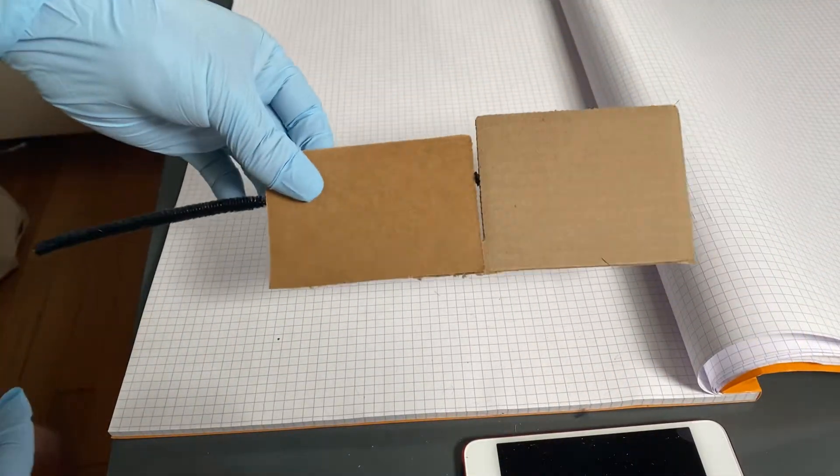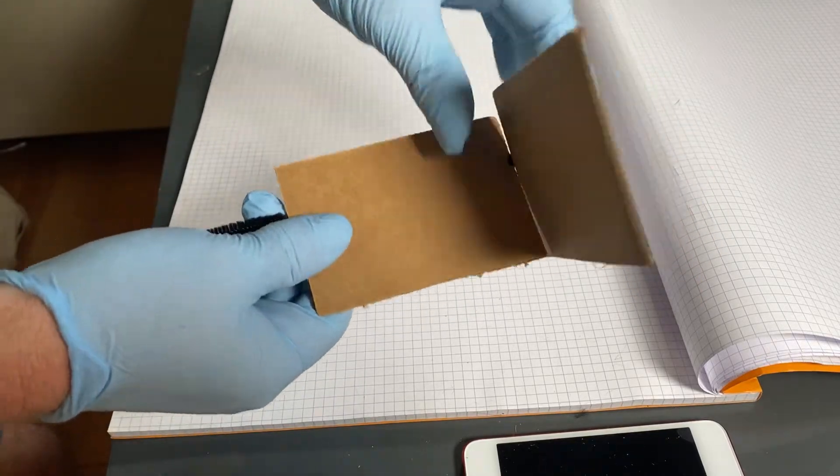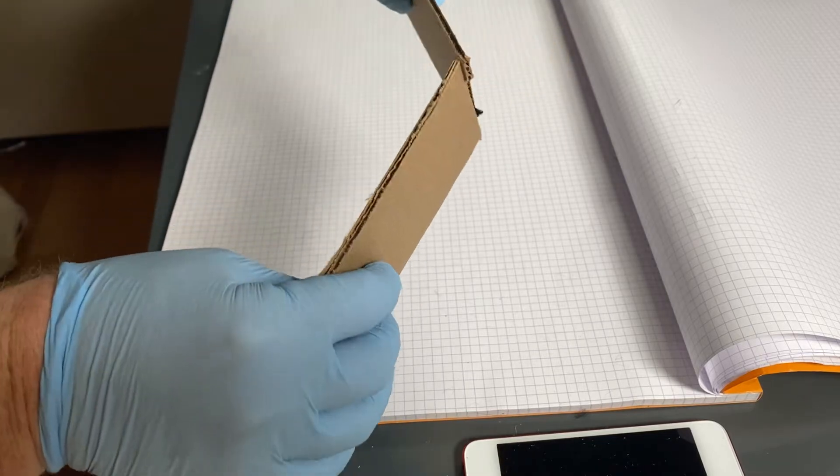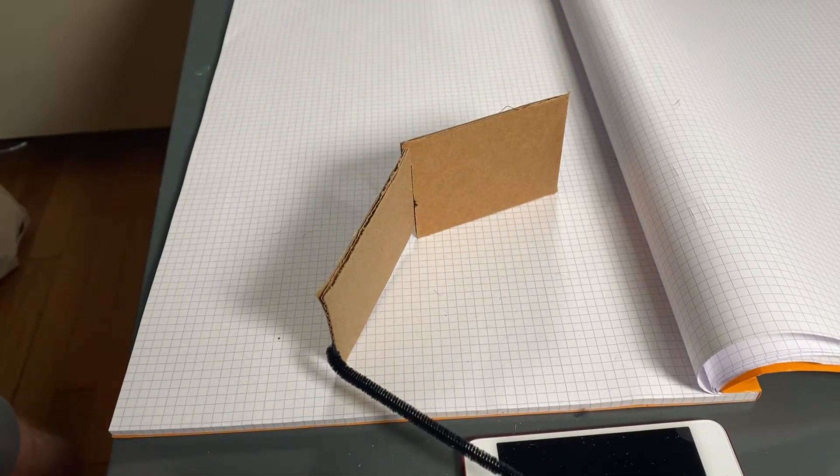Another way to connect and fasten without an adhesive. Bend it all sorts of ways to make great shapes. Imagine the possibilities. There you go!